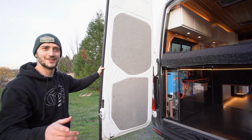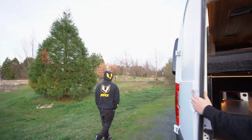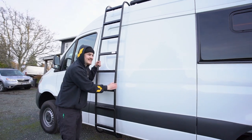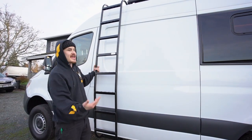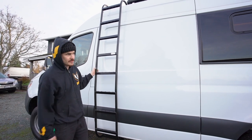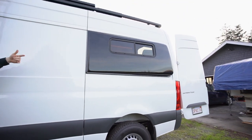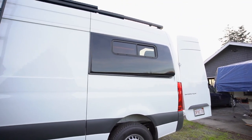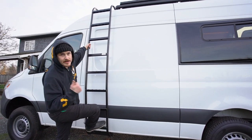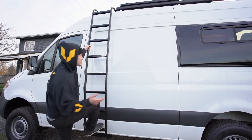On the outside of the van we have a really dope Flatline Vanco aluminum ladder framed into the unit using the stock roof rails. The flare spaces from the outside look great - we've got the fat-boy driver's side model, the five-inch instead of the three-inch. This ladder takes us right up to the top to access our Rhino Rack roof deck and Renergy solar panels.